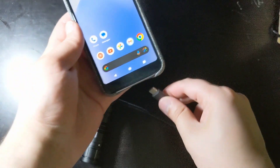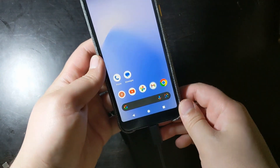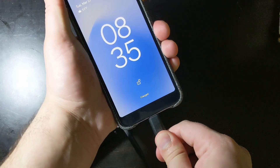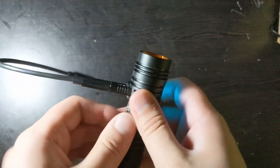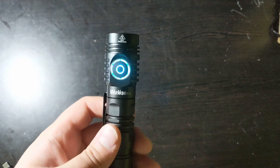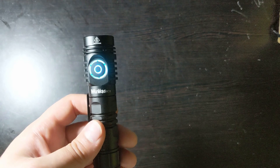Using the reverse charging feature, I could actually charge another device, which is super cool — so it works as a power bank. It's a 3000 milliamp battery, so that will basically charge your phone once, which is nice. But do keep in mind you'll need a Type-C to Type-C charger that can fit into this hole.